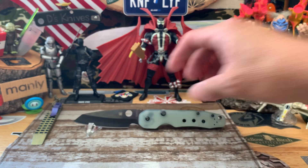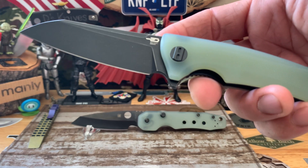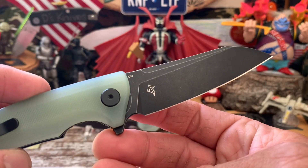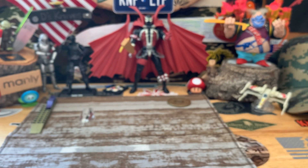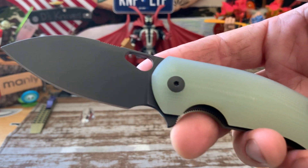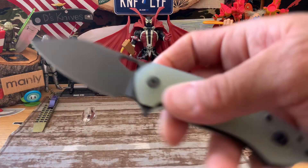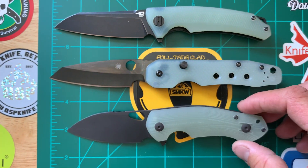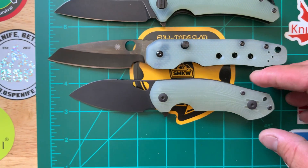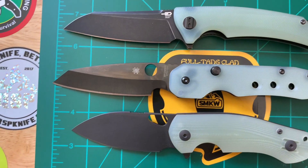Let's compare it with some others. Bringing out the Bestech Texel, modded by myself. Kind of similar. And we'll bring out the Ace Biblio — same combination, JG10, and black coated blade. A little pivot to pivot here. Check out these guys. Pretty dope. That Texel kind of has that same kind of flair.